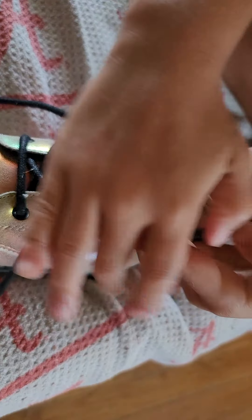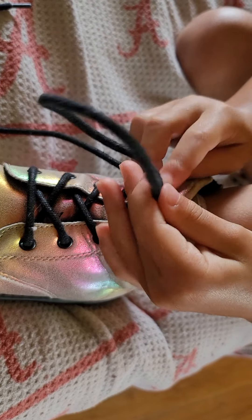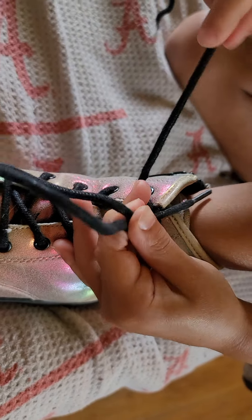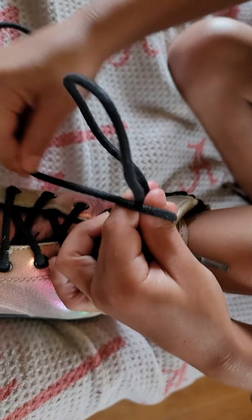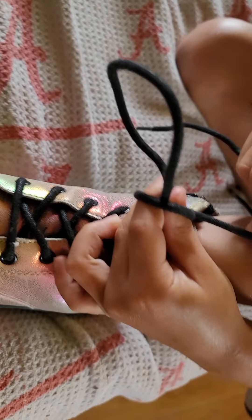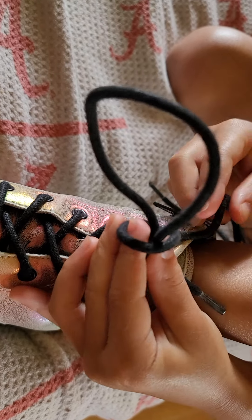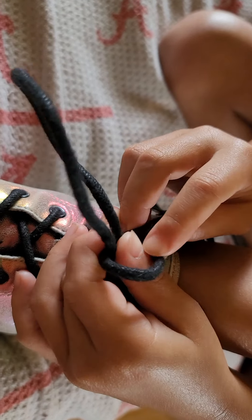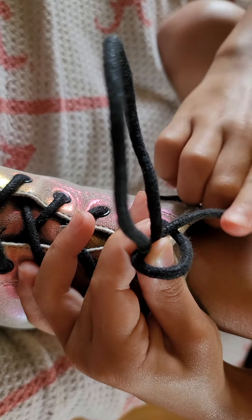And then you're going to take one of the shoelaces and throw it like a bunny ear. Then you're going to take your other string right here and then you're going to wrap it around your thumb — your mommy finger — at least once or twice. And then you can slip your daddy finger out and then you're going to pull it over here with inside the loop.